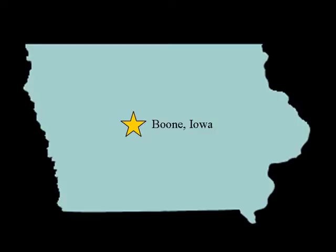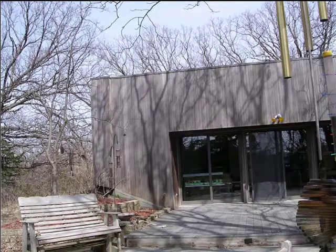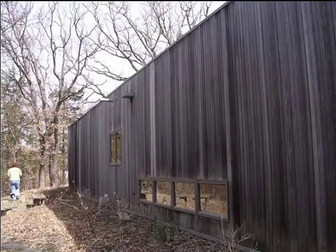I'm Michael Stout from Boone, Iowa. First of all, we had tongue and groove cedar siding on our house originally. It was 1x6 tongue and groove, and it was very solid siding, but the siding had started to warp, had insect damage, had bird damage, and it was time to replace it.